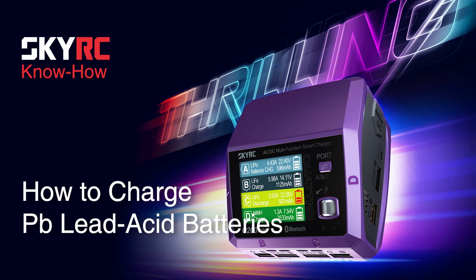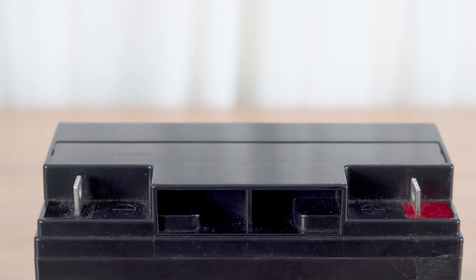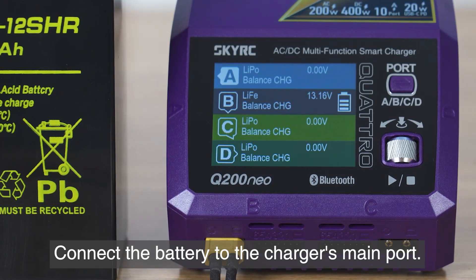How to charge PB lead acid batteries. Connect the charger to a power source via the AC or DC port. Use the crocodile clip cable to clamp the PB battery, then connect the battery to the charger's main port.